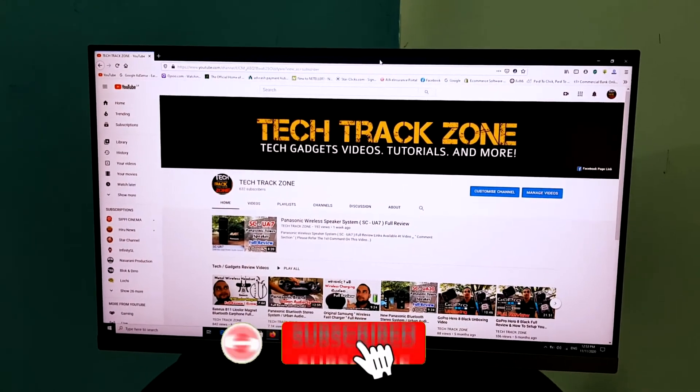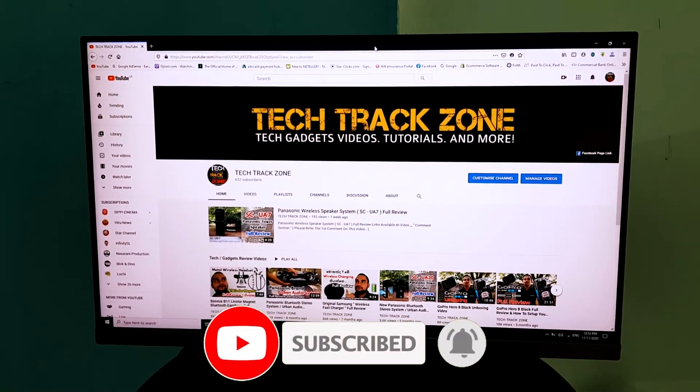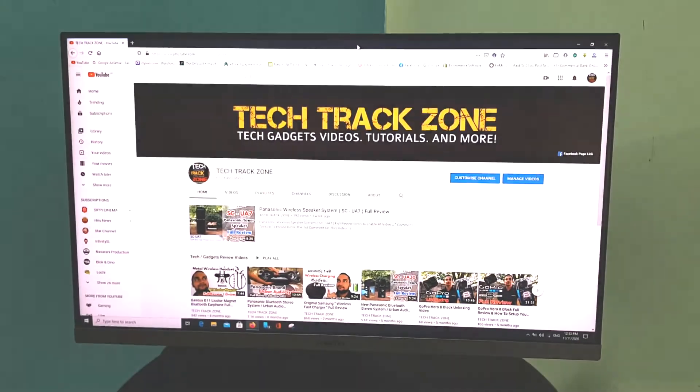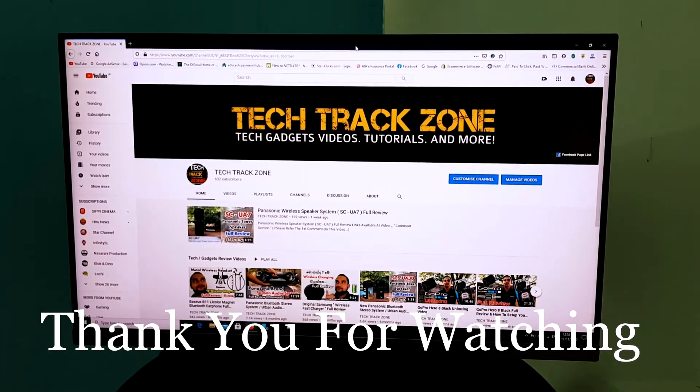If you want to subscribe to our channel, please like this video. This is the end of the video. I hope you enjoyed this video. Thank you.